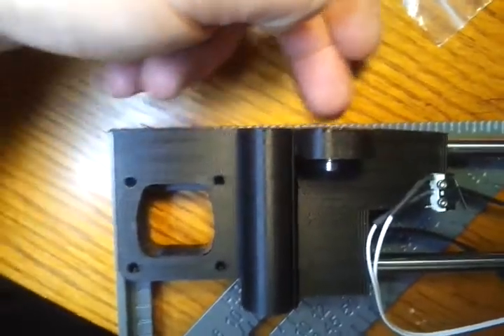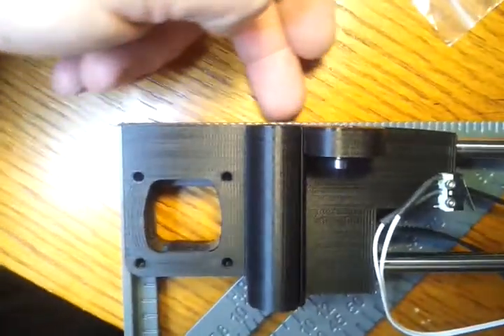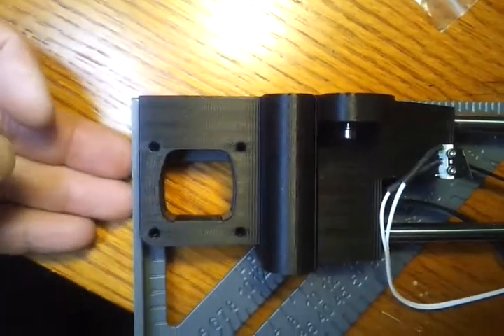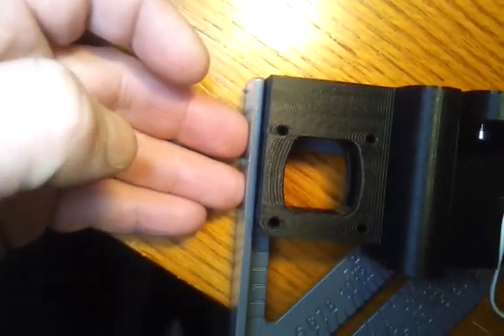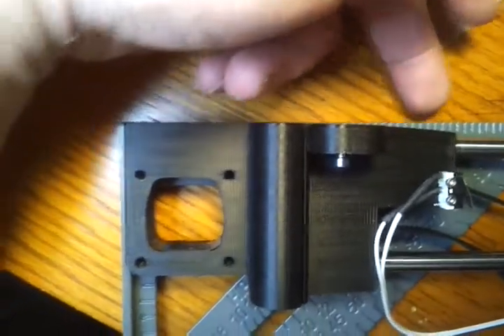This is definitely not an issue of me assembling it wrong. The part is actually warped. If you need other pictures or videos, please let me know. All the way against the part — you can see where it's warped right there.